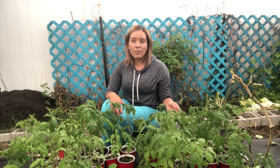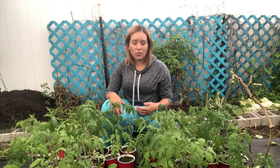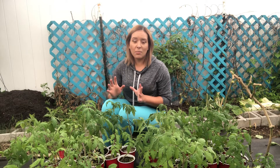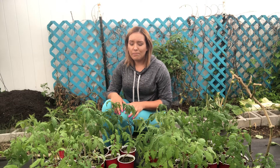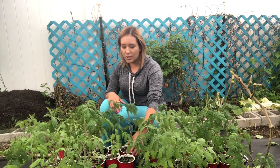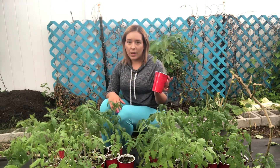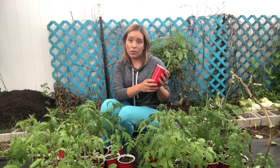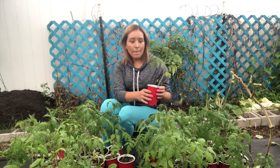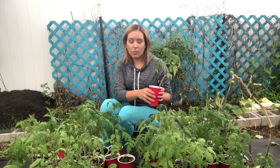I have about 25 different varieties of tomatoes ranging from cherry tomatoes all the way up to huge giant beefsteak tomatoes. There are about 52 different little solo cups here. I started all of these tomatoes from seed on December 1st in these solo cups indoors under some grow lights, and this is by far the most successful batch of seedlings I have ever started.